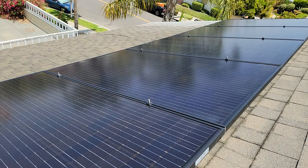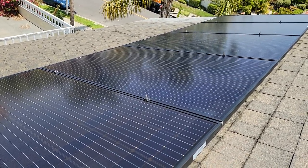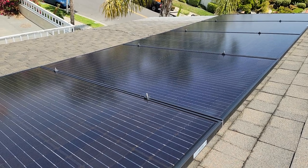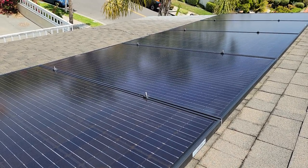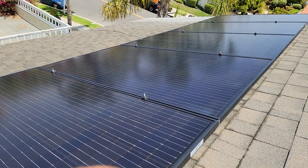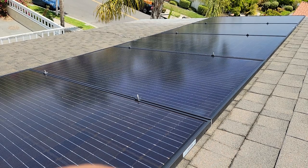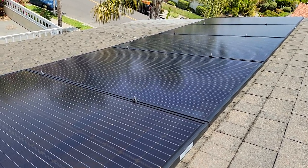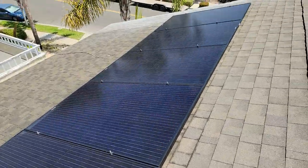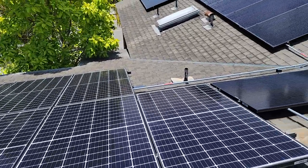If anybody in San Bernardino County, Orange County, Los Angeles County, or San Diego County needs our services, feel free to give us a call at 909-552-1381. We'll be more than happy to give you a free estimate and come down and clean your panels.